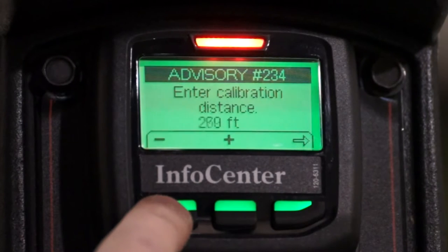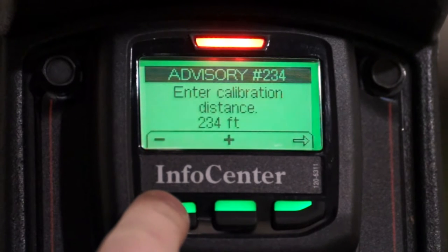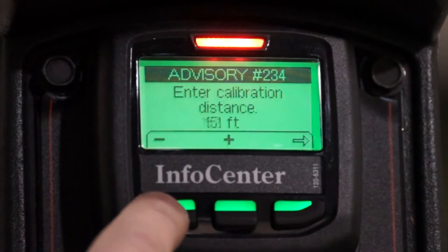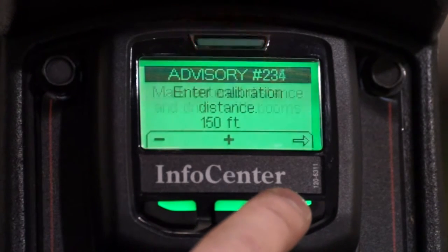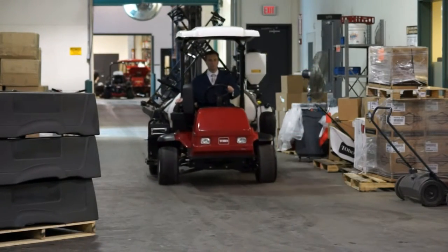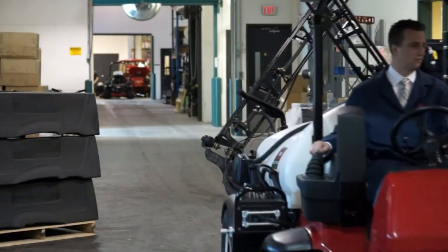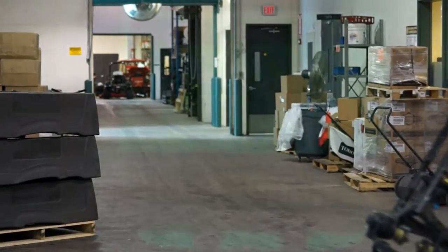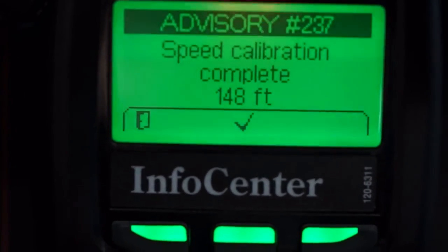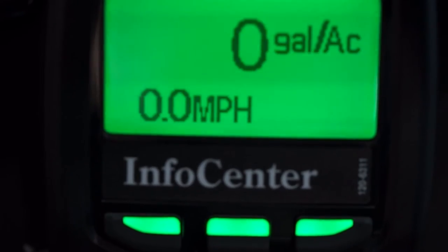Use the increase or decrease buttons to select your desired distance. If you hold down the decrease button, the values will start to change in increments of 10. Once you've reached your desired distance — 150 feet in our case — press the right-hand button on the Info Center and drive the test track. For best results, start with the front tire on the starting line and end with the front tire on the finish line, driving in first gear at wide open throttle. Make sure your test track is as level and straight as possible. Once you stop the machine at the end of the test track, click the button under the check mark on the Info Center and you're done. It's okay if the distance displayed does not match the distance you just traveled — that's why we're doing the calibration.